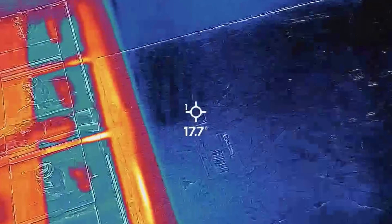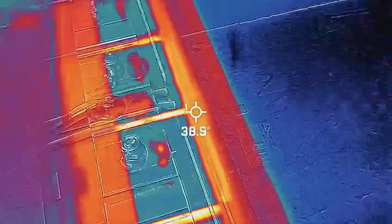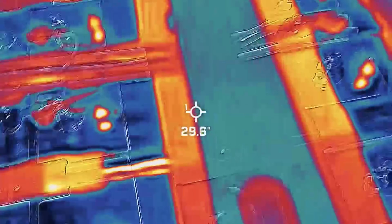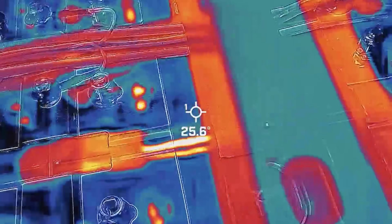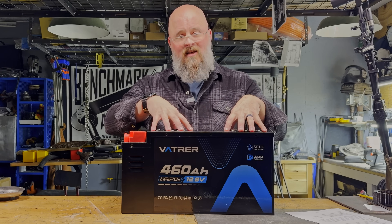That's a really nice feature because if you do winter camping and you have this battery stored somewhere that's not heated or insulated and you apply a charging voltage — if the battery doesn't have that self-heating feature it'll just charge, and if you do that enough it will eventually shorten the lifespan and capacity. With this battery you have peace of mind knowing that won't happen.